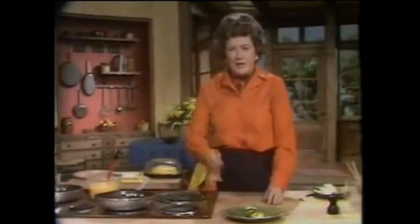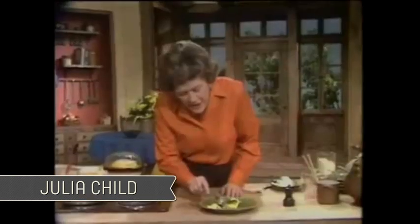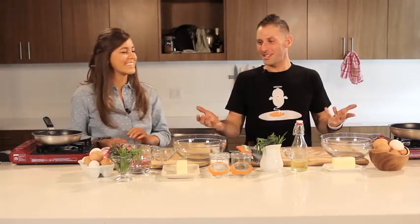I will be doing Julia Child's version. Here is the standard, classic omelette. It's flat, and it's French, and it's very lovely and tender and soft. Wait, you're doing Julia Child's. I'm doing Jacques Pépin. That's crazy talk. That's major rivalry. Wow, they're like teammates. How are they going to be different?